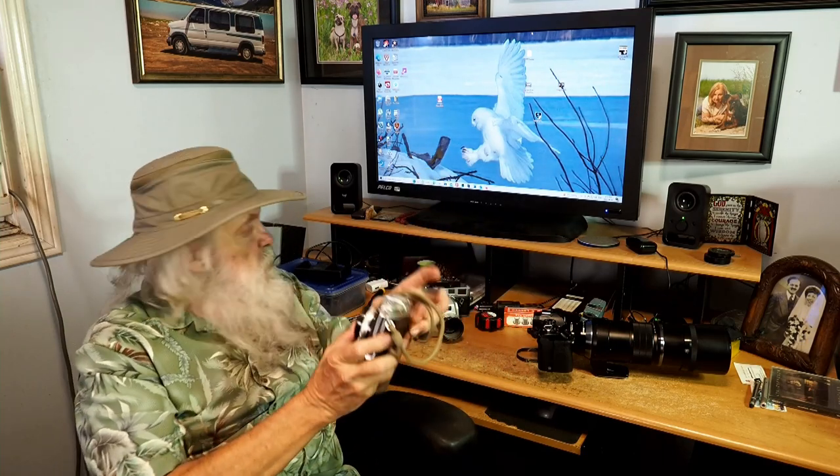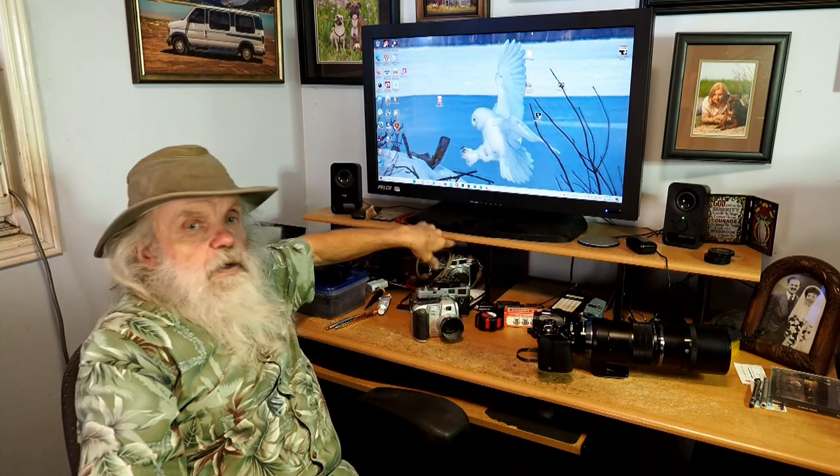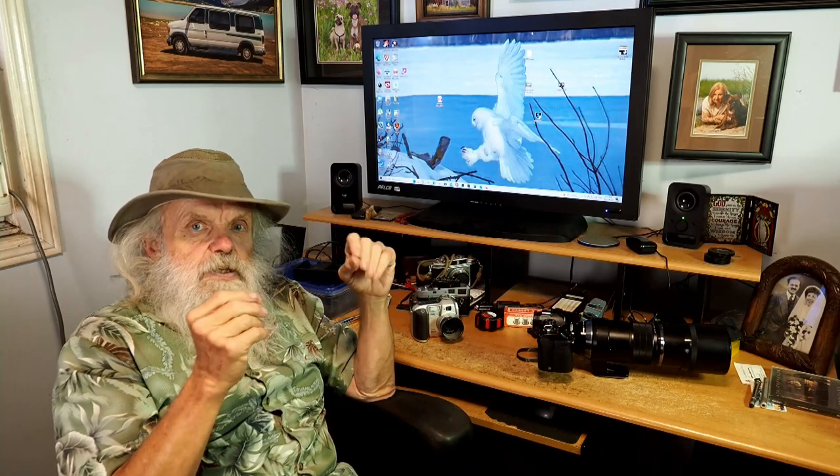I even did some paying jobs that I shot with that camera. From there, I moved on to a Miranda F, a single lens reflex camera, and I played around with telephoto lenses. I didn't have any zoom lenses for the film camera back then. So then from that, I moved on.